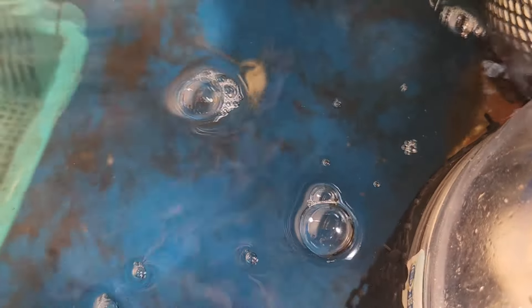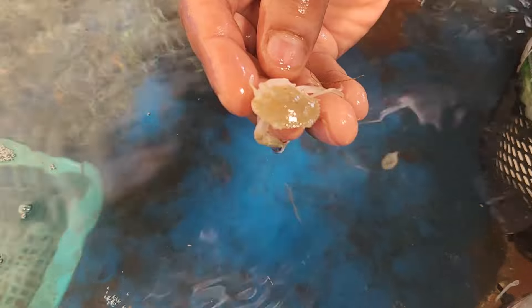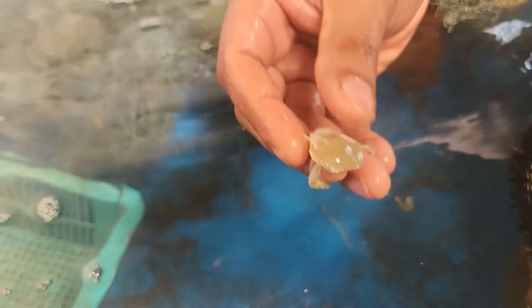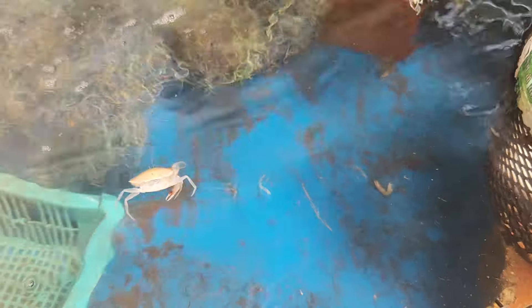We do see a lot of this — initially I thought these were dead crabs, but actually they're not. It's actually the molted shell of these small crabs, which is what you see over here. This one probably just molted yesterday and we just leave it inside for the other crabs to consume.